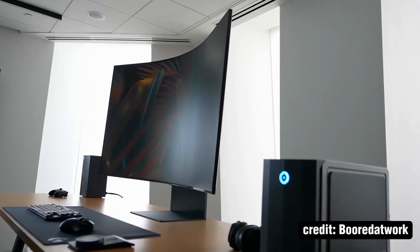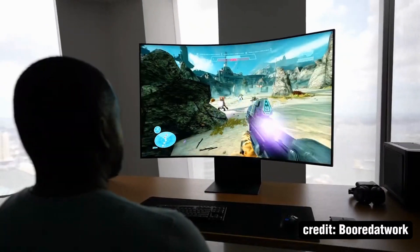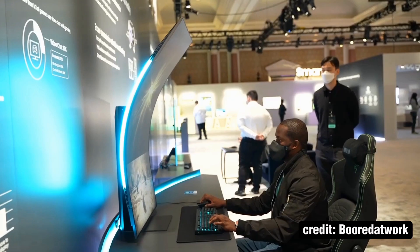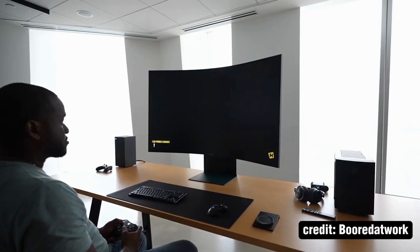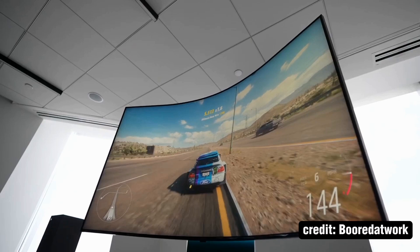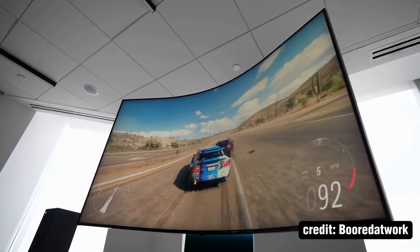This is the ultimate monitor setup. Hey guys, Thunder E here and you're looking at the Samsung Arc monitor. Now we saw this at CES 2022, we were totally amazed, but we got to spend an hour with it to see how it actually functions and all that good stuff together, and it was quite impressive.